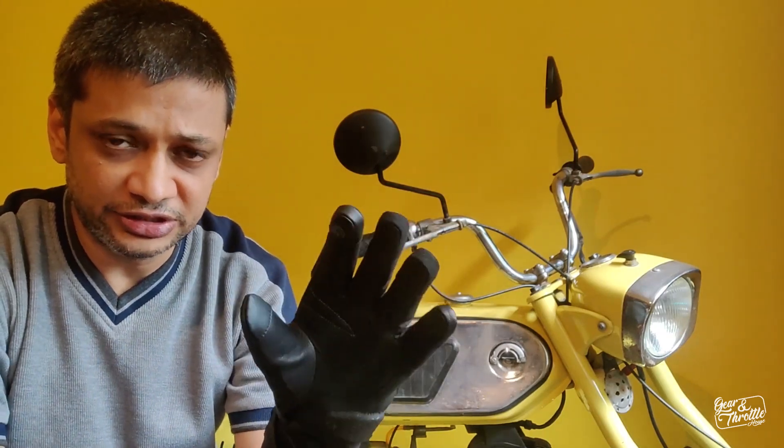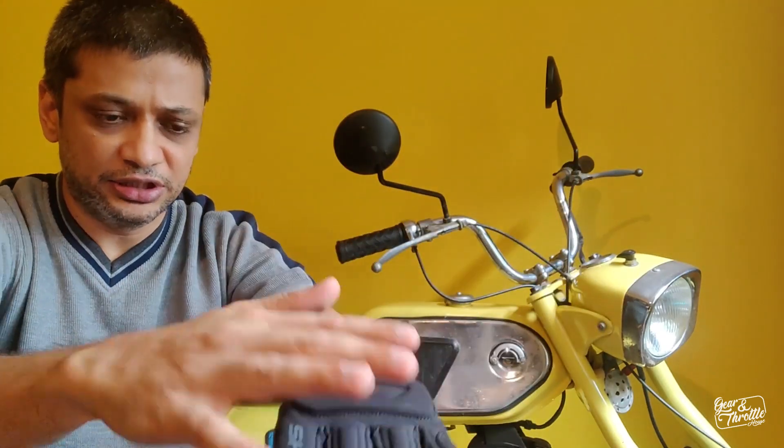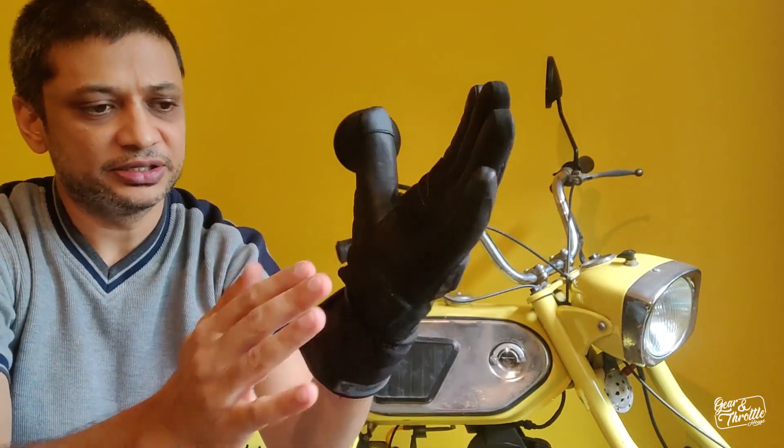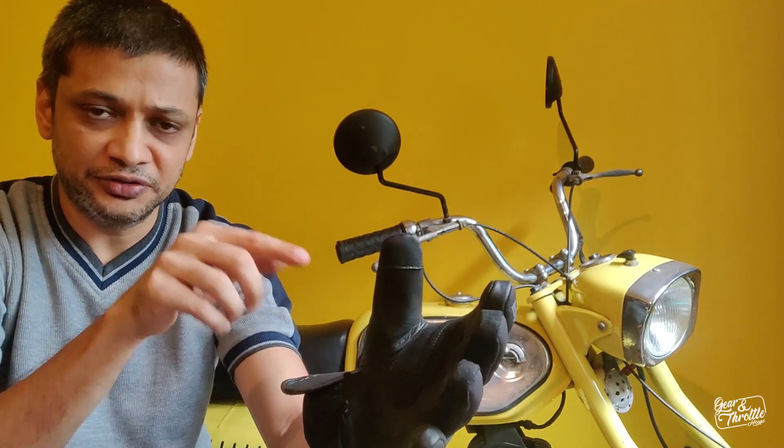The glove feels nice, foam, tight, so you get a good grip. There's also a grip part provided by an additional leather patch. The top part of the hand is fabric and the palm is leather. The fabric is a waterproof membrane and there's also a lining inside which prevents water going inside from all the places.